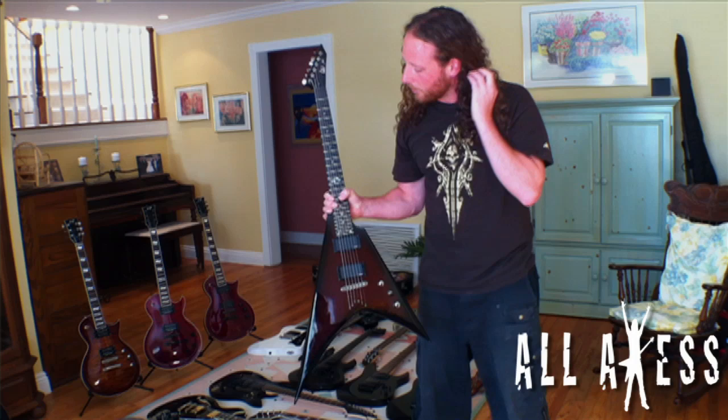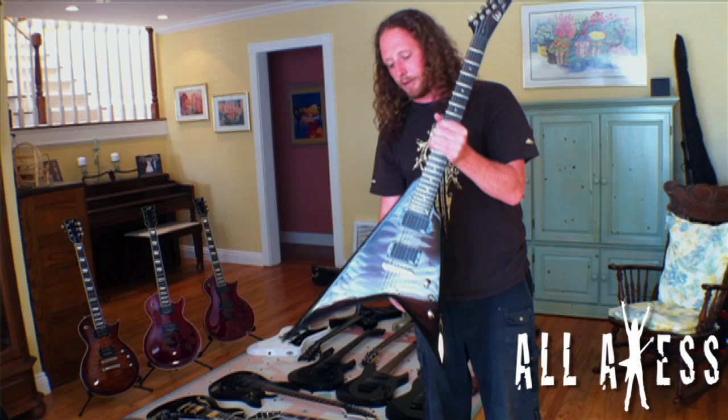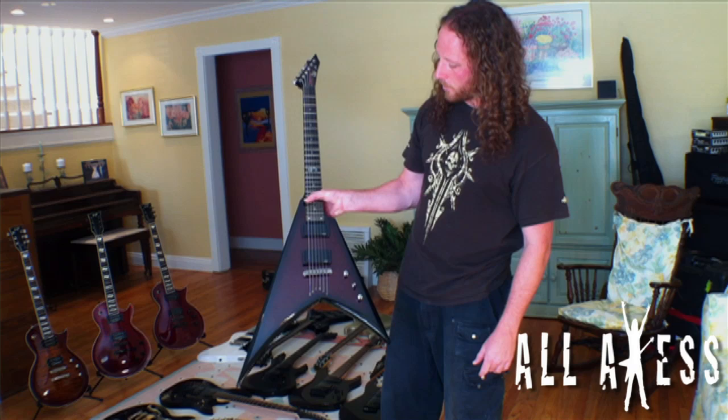We'll start with my signature series guitar. I have three of these now — actually four, with one on its way to Germany for our storage locker. This is the one you can buy: the LTD version of the MS-1, modeled after the custom that I had ESP make me in 2006.